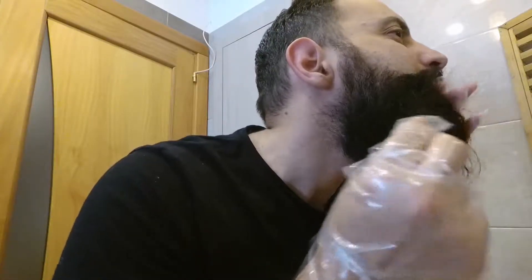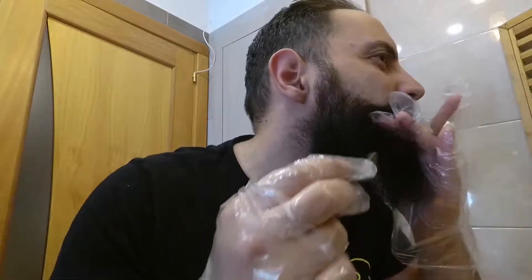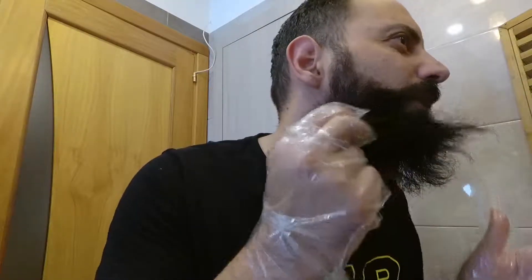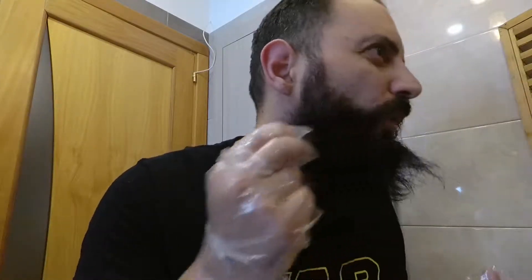Dobbiamo comunque mescolare meglio i componenti per poter ritingere la barba. Perché si alza? Perché spesso abbiamo il bianco in profondità, quindi se la teniamo così non si vede, però se la solleviamo cominciano a uscire quei fastidiosi peletti bianchi e questo dobbiamo andare a coprire — è la prima cosa da fare. Poi pensiamo alla superficie: l'importante è coprire veramente tutta la barba.